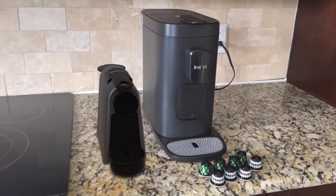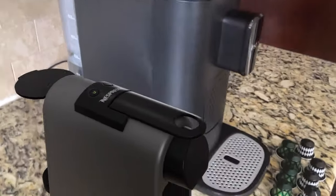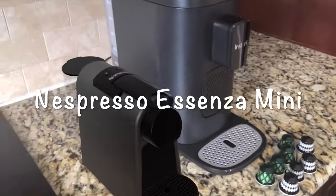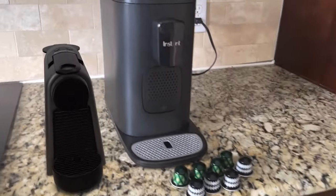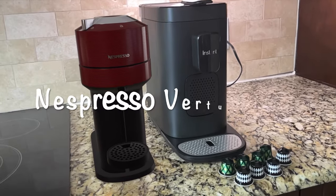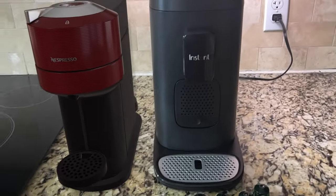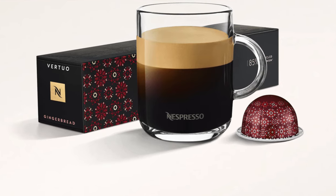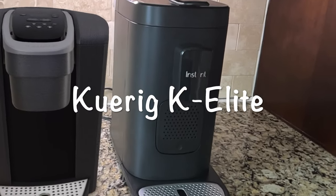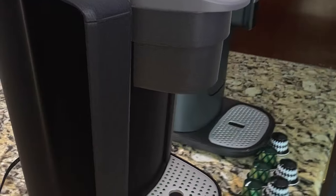Let's compare this coffee maker with Keurig and Nespresso coffee makers using augmented reality. The Nespresso Essenza Mini is pretty small compared to the Instant coffee maker and only works with Nespresso original capsules. The Nespresso Virtuo Next is similar in size to the Instant but only works with Nespresso Virtuo capsules. The Keurig K Elite is one of the best-selling Keurig coffee makers, and its size is quite similar to the Instant coffee maker.